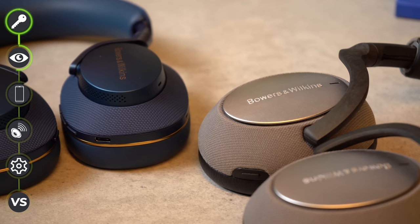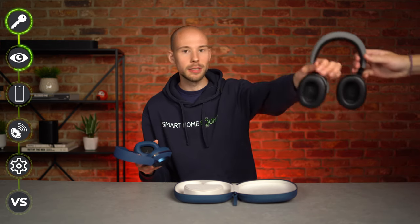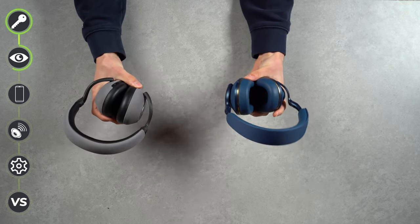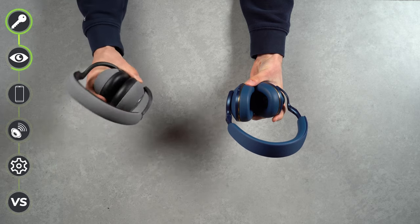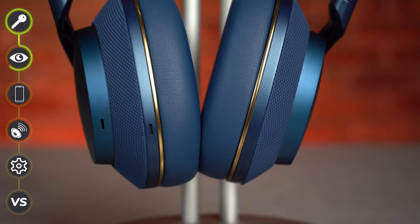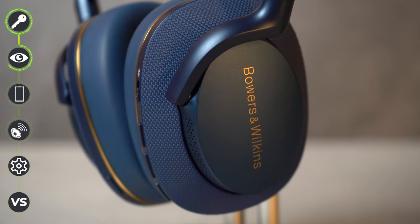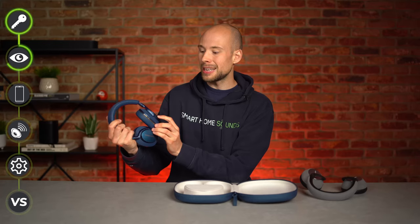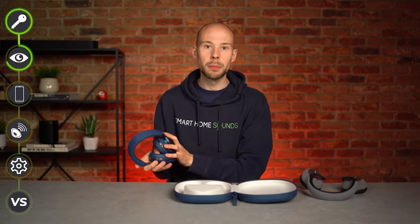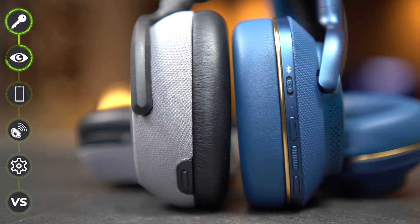I definitely much prefer this model to the older one. They have done away with the carbon fibre arms — these are a plastic composite but they're really solid, they definitely don't feel plasticky at all. You've got aluminium accents in gold on this model and the classic big statement B&W logo. This upgraded design feels more modern and they've slimmed down the profile, dropping three centimetres off the dimensions.